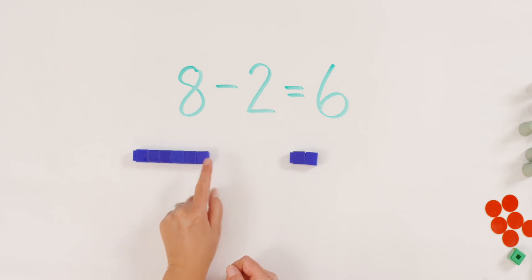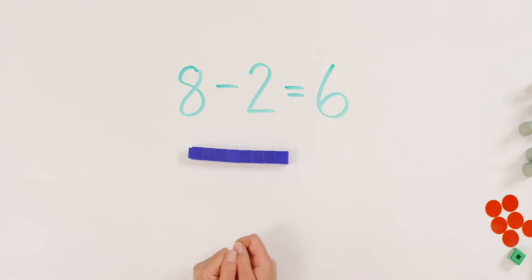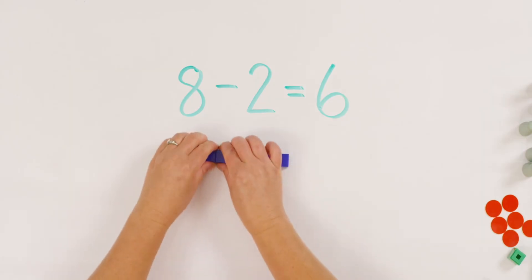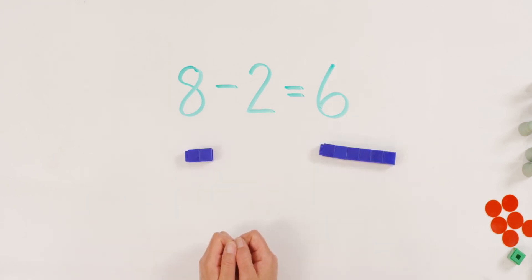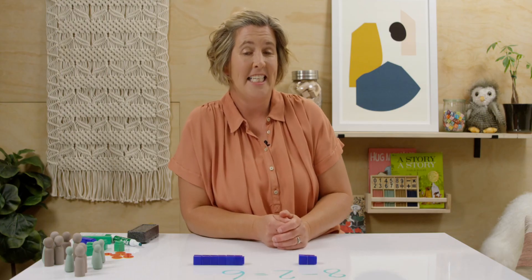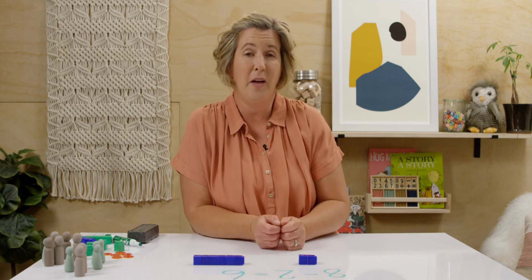One, two, three, four, five, six. Do you see that? Or I could have done it this way. I had eight, I could have taken two this way and put six over here. Either way, it's okay. As we're finishing up our lesson, I want to remind you, keep practicing your number bonds. The more you can keep working with your number bonds, the easier addition and subtraction will be for you. Bye, see you next time.